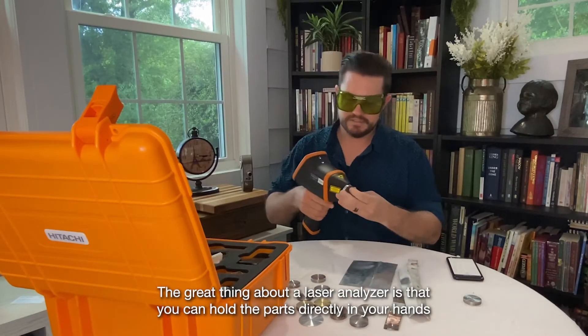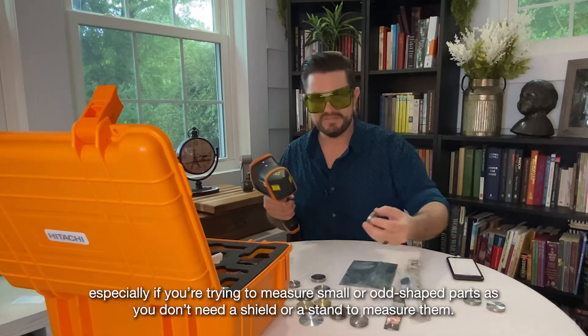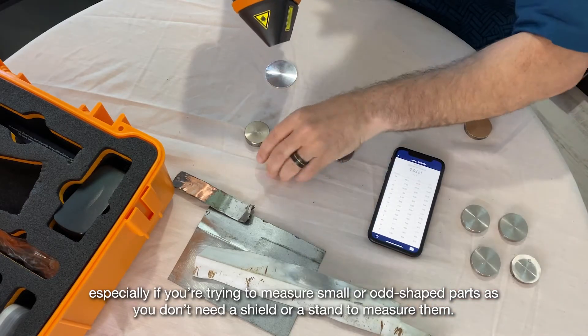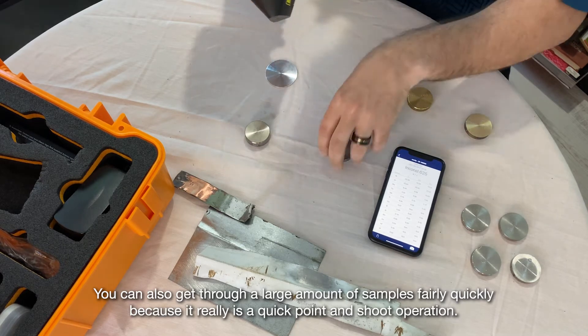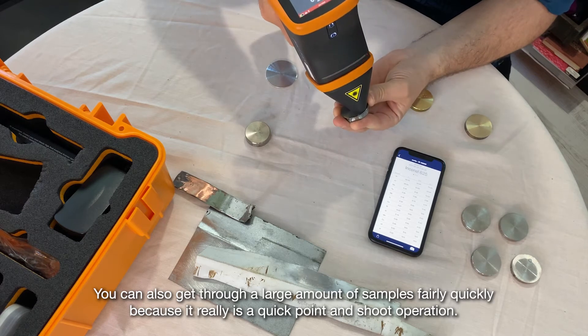The great thing about a laser analyzer is that you can hold the parts directly in your hands, especially if you're trying to measure small or odd-shaped parts, as you don't need a shield or a stand to measure them. You can also get through a large amount of samples fairly quickly because it really is a quick point-and-shoot operation.